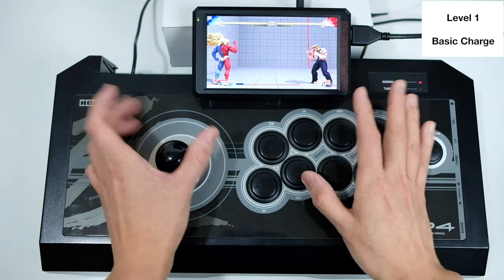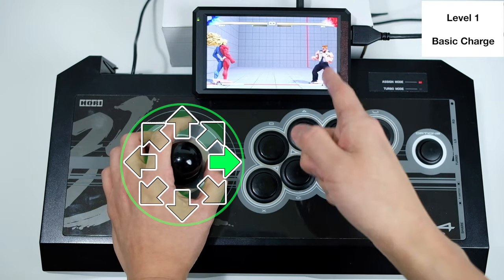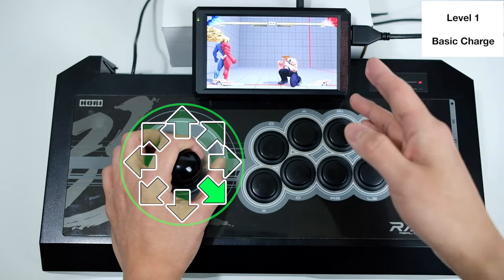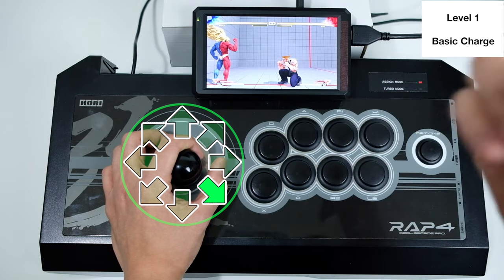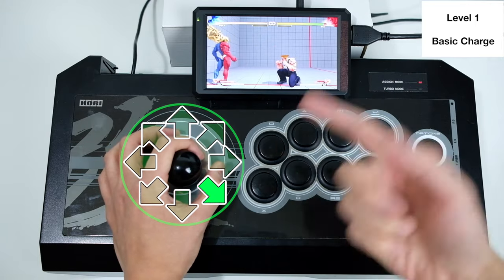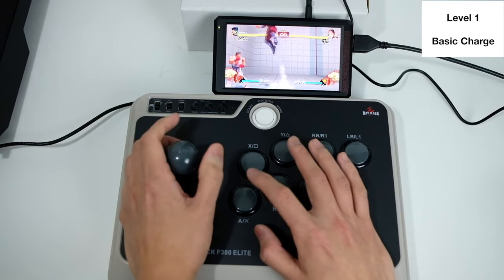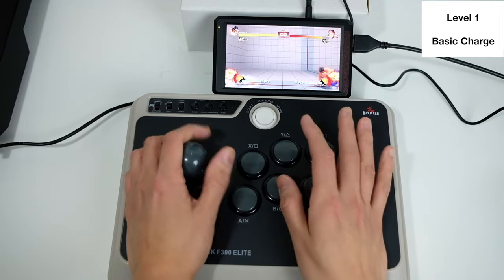A general tip: if you want to charge without walking back, you can charge down-back. That way you're not moving but you're charging at the same time. The advantage of holding down-back is that you're charging for two things at once — in Guile's case, you're charging for both a sonic boom and a flash kick. For Bison you're charging for a scissor kick and a head stomp, and for Honda you're charging for a headbutt and a sumo smash.